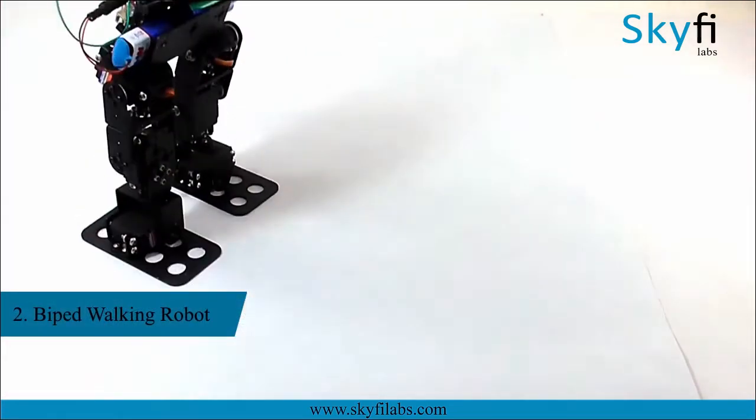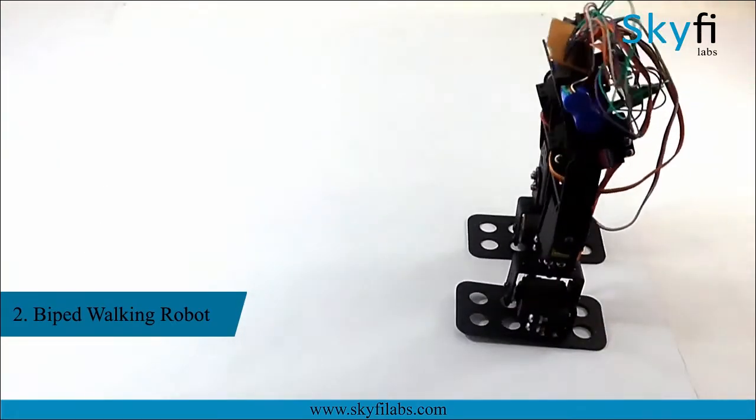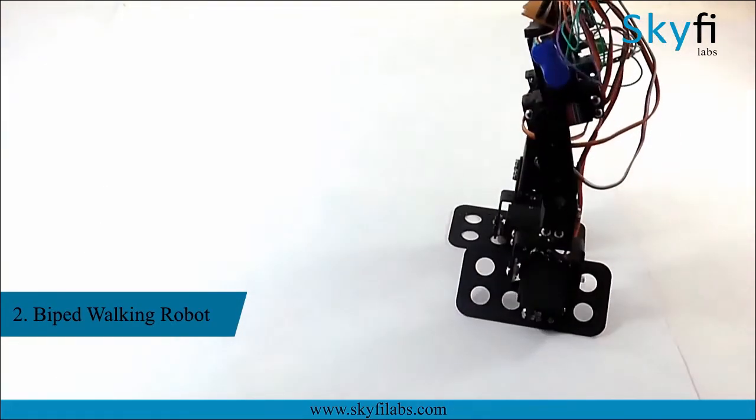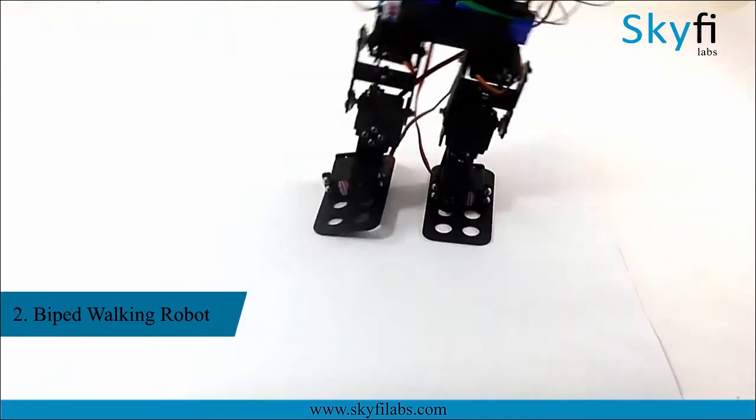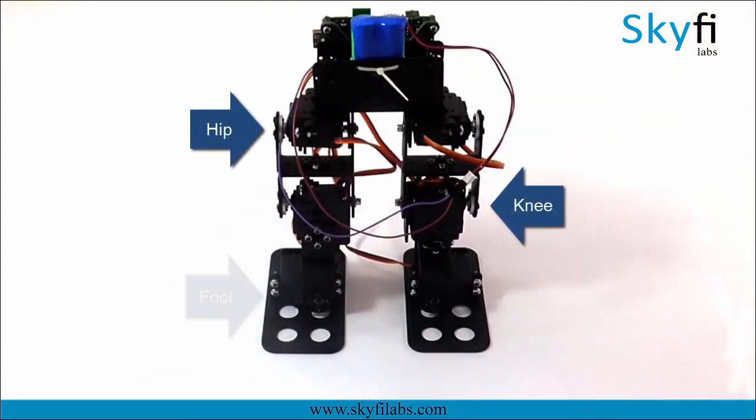As a part of the second project, you will build a two-legged walking robot or a biped robot which will be your first step towards building humanoids. As a part of this course, you will fabricate a six degrees of freedom biped robot with a hip, knee and a foot on each leg.